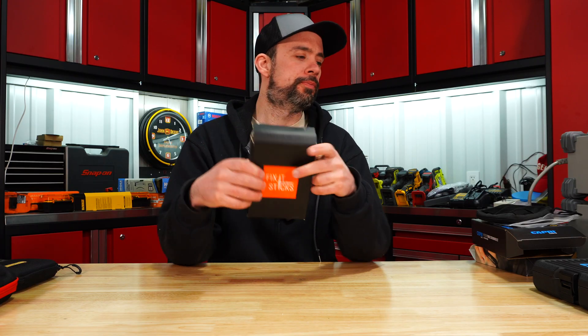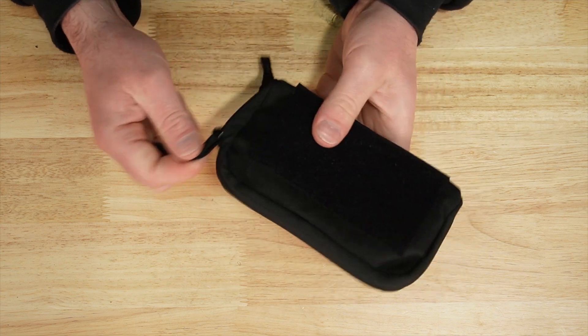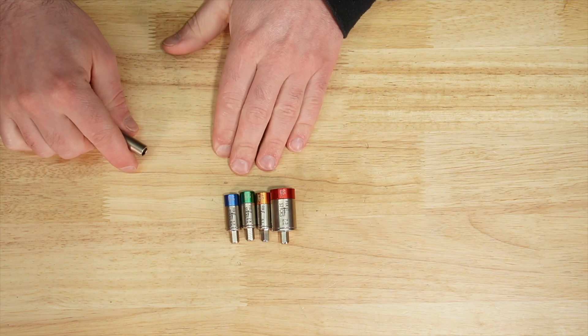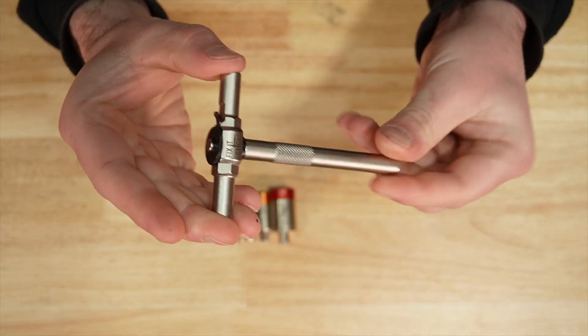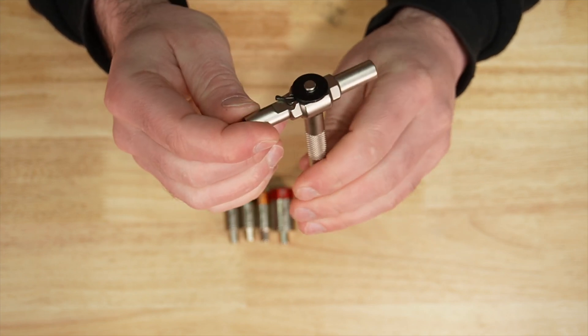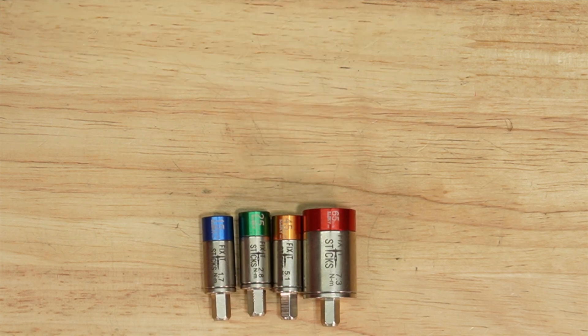Fix-It Sticks — nice little case with Velcro on the opposite side. 16 bits, two-year warranty, made in Taiwan. This kit comes with a ratcheting T-handle. Four Fix-It Sticks: 15, 25, 45, and 65.